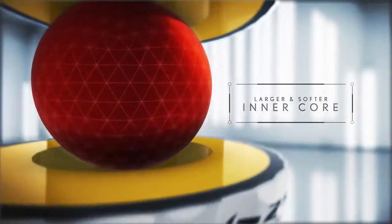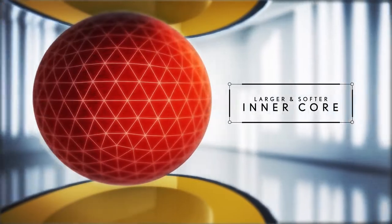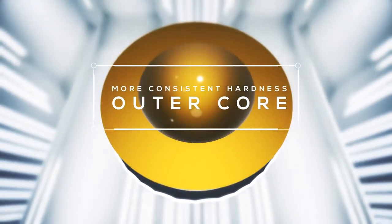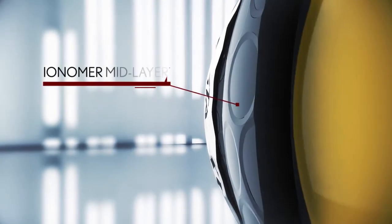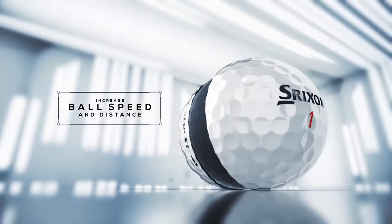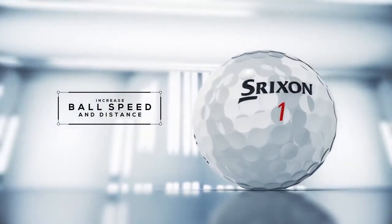The innovative new design features a larger, softer inner core and an outer core with more consistent hardness. Combining the new design with a thicker Ionomer mid-layer helps the overall construction increase ball speed and distance.